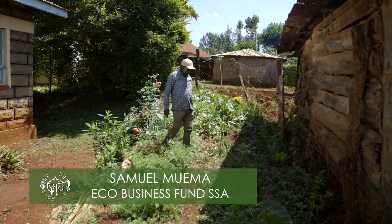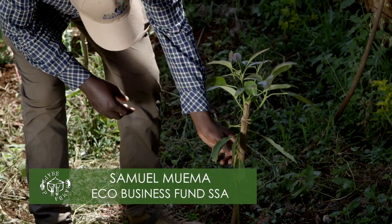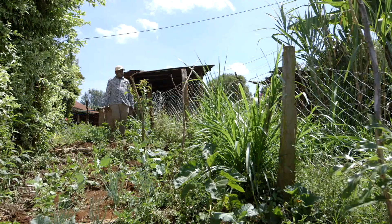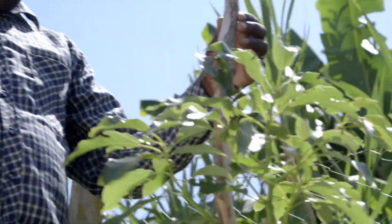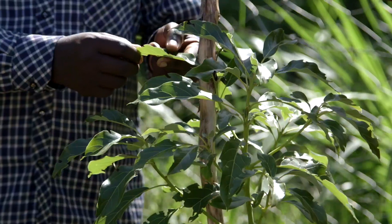Our first expert today is Samuel Mwema from Agri-4. He's here on behalf of the Eco Business Fund, and we've invited him to help Moreithi with his avocados. If farmers want a big avocado harvest, then making sure the trees get the right nutrition throughout their life is very important.